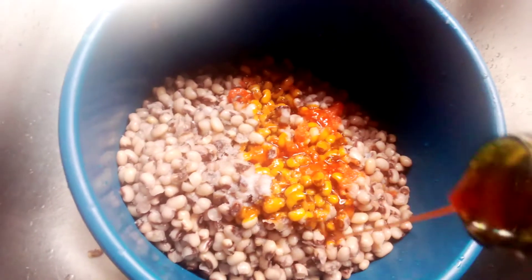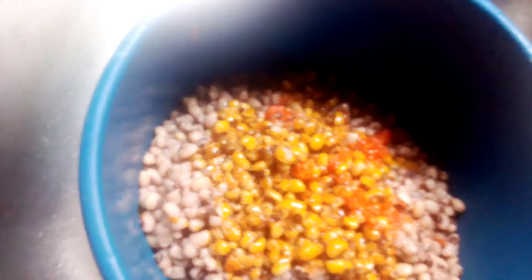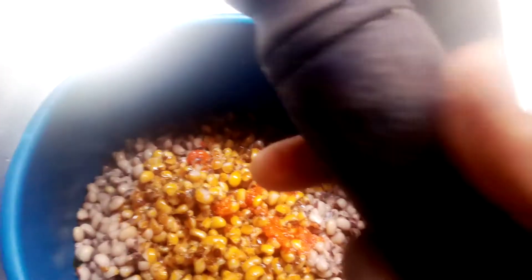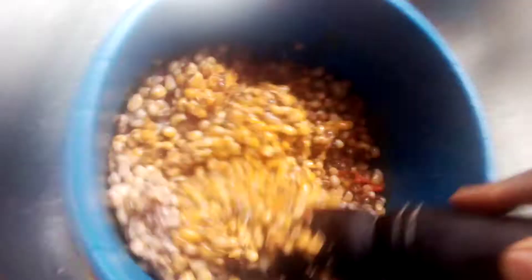Now I put the pan on here. The only thing you do is mash it — you use a mortar and pestle to mash it. This is how we do it. It will mash very well. I didn't add Maggi seasoning, just salt and pepper.